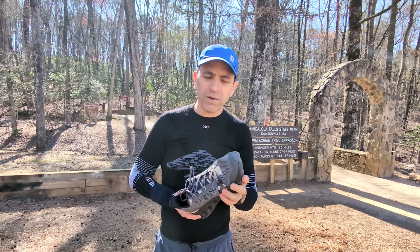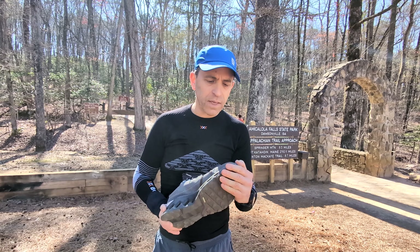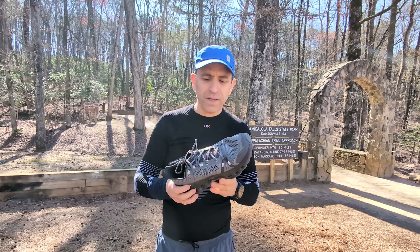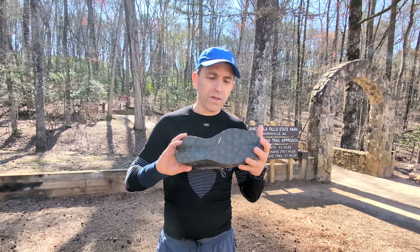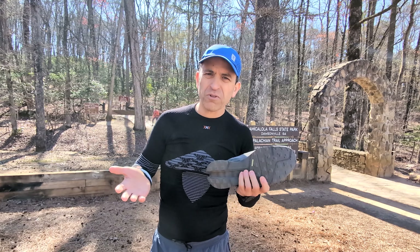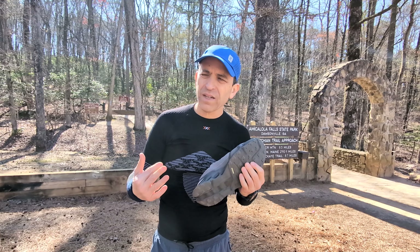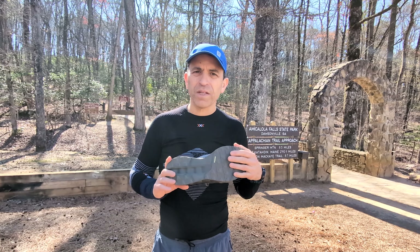Got good toe protection as well. I did hit some rocks on my toe area, and I got some scuffs up there, but they definitely really held up well. I think for most general trails you'll be fine with this shoe. If you get into rougher terrain, that might be a challenge.